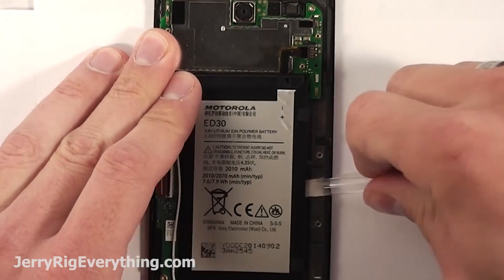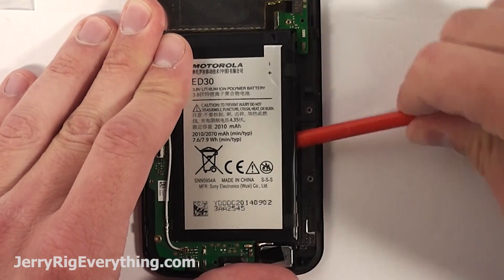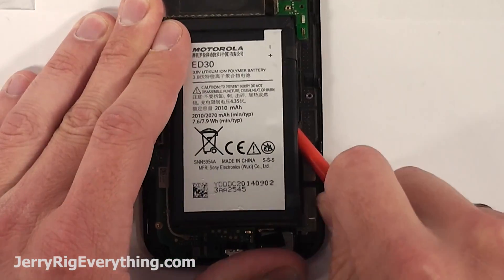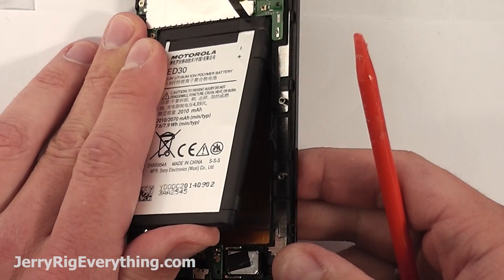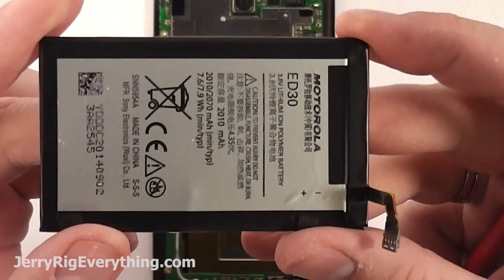Remember as you're prying up the battery it is held on by tape underneath. Remember that you are prying against the LCD screen so try not to put too much pressure underneath it or else you'll end up cracking your LCD if it's not already broken. Slide your pry tool up towards the top and make sure not to bend the battery or puncture it at all or else it will start smoking and melting and will probably damage something important. There's the battery.